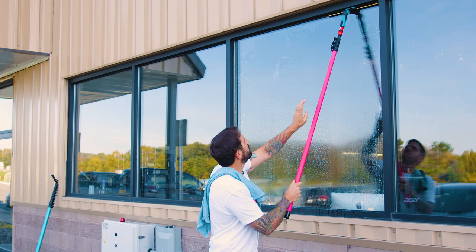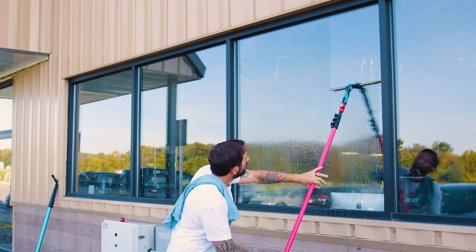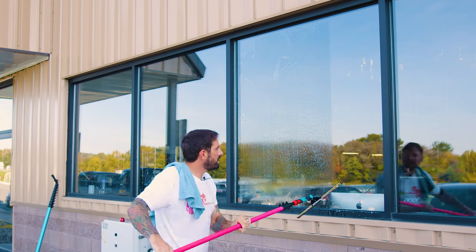You're just going to start at one of the top corners. Feather your squeegee a little bit by moving it up and down, and then come down and lift up at the very end.